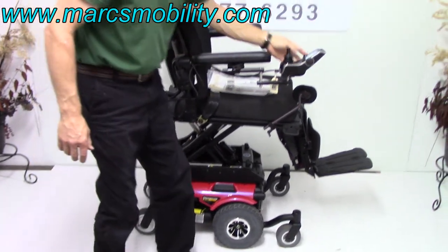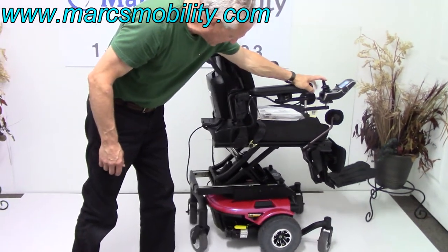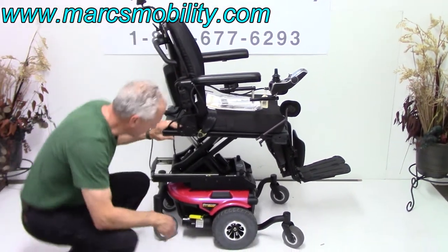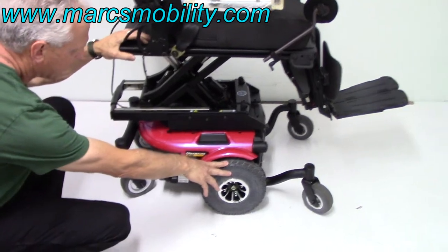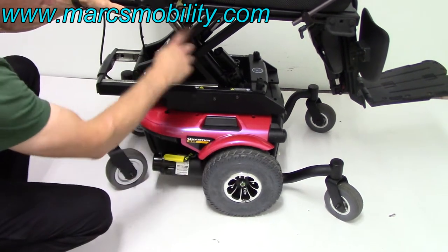This chair will still drive when the seat is elevated, but it will drive at a much slower speed. The base is a very well-built chair. We've got 10-inch solid tires, caster wheels in the front, caster wheels in the back. You've got a motor for each wheel, one on each side.